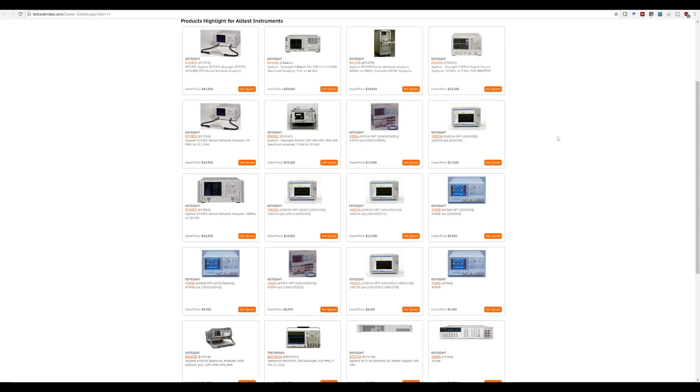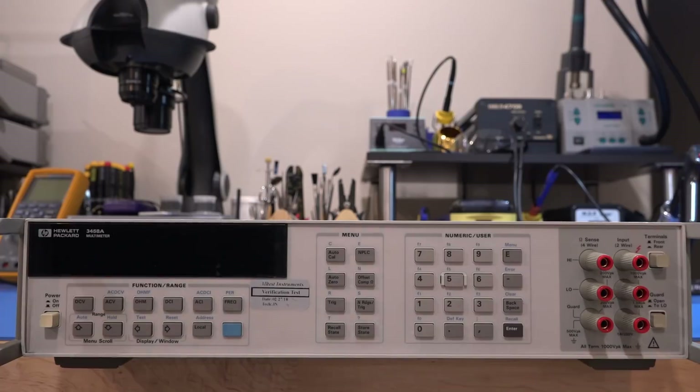So having said that, let's go and take a look at the unit. Here we have it — I'm eager to get started. As you can see, it's the very classic look of the 3458A.